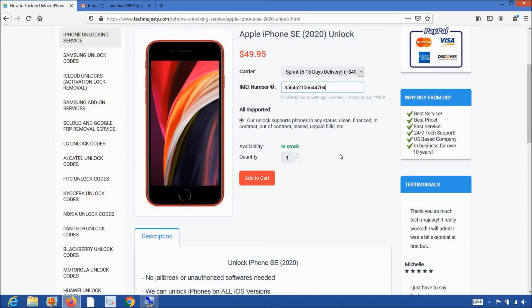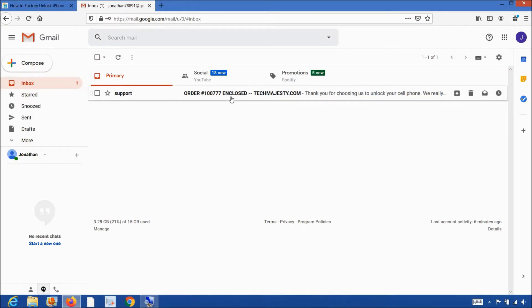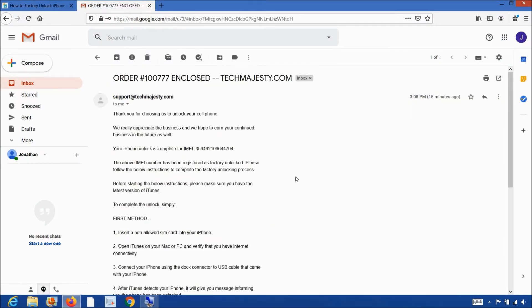Once you complete the checkout, you will receive an email within the stated time frame informing you that your iPhone has been unlocked. The email will look like this and say 'order enclosed.' The email will contain instructions to complete the unlock for your phone.